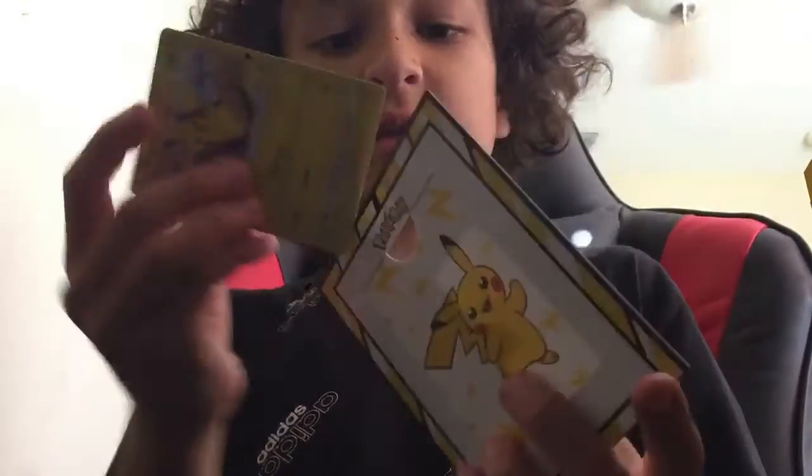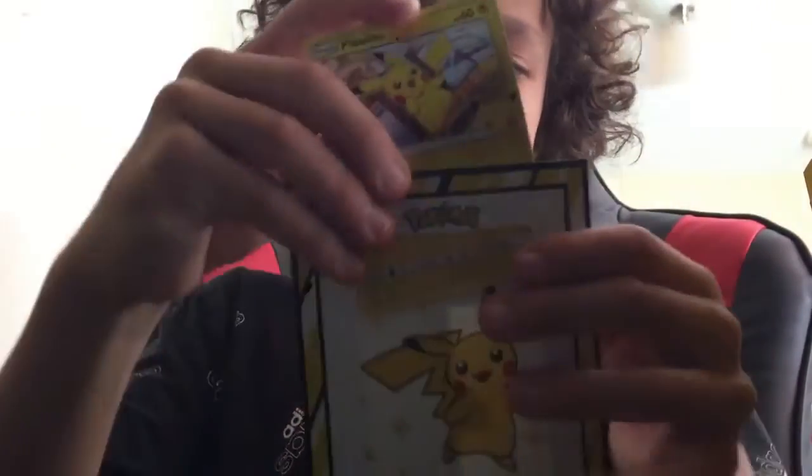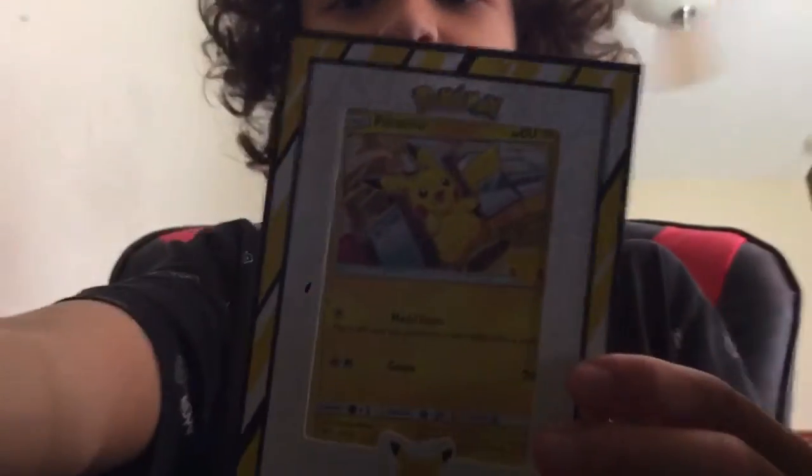That's gonna be it for the video. Hope you guys enjoyed it. Please share, like, and subscribe. Hit the thumbs up. Turn on post notifications so you get notified every time I post a brand new video. Have an amazing day and peace out. Of course, we got to put the Pikachu inside the picture frame — there we go, now we got him in the picture frame.